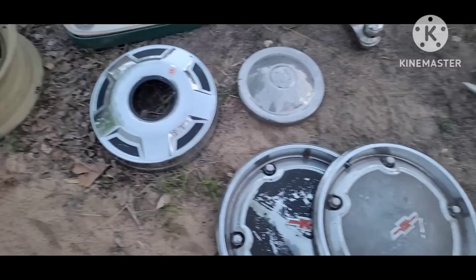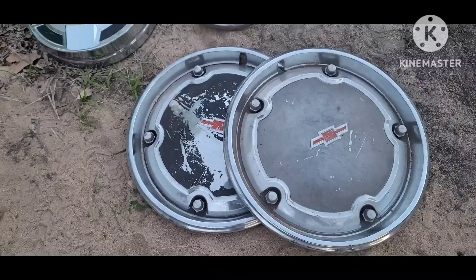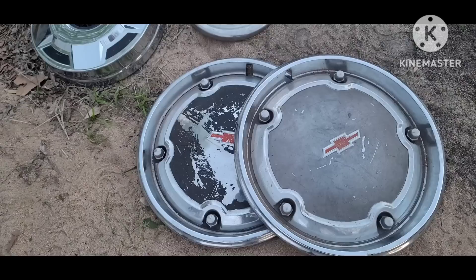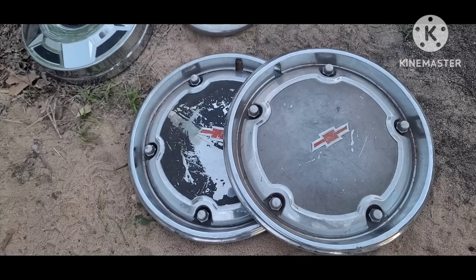I did find a pair of 67-68 C10 hubcaps. Anybody remembers the Sherman, Texas auction — I did buy that orange truck — so this will be something nice to stick on it and be able to take pictures, kind of dress it up a little for when I go to resell that thing.